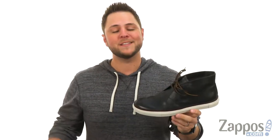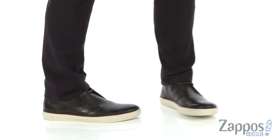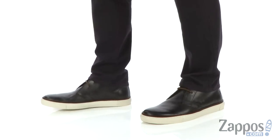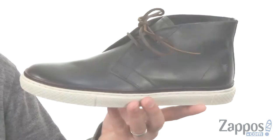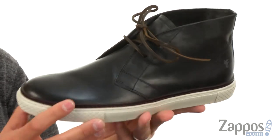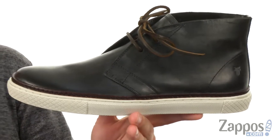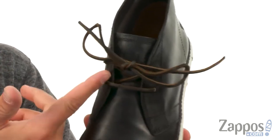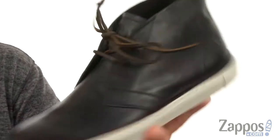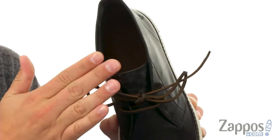Hey everybody, my name is Richard from Zappos.com. Today we're looking at the Gates Chukka from Frye. These are made out of a really fantastic antiqued leather upper with a hand-burnished finish, delivering that fantastic style you're looking for. It's got a lace-up closure in front with leather laces — looks really stylish. The inside is lined with leather as well to keep everything breathing and comfortable.